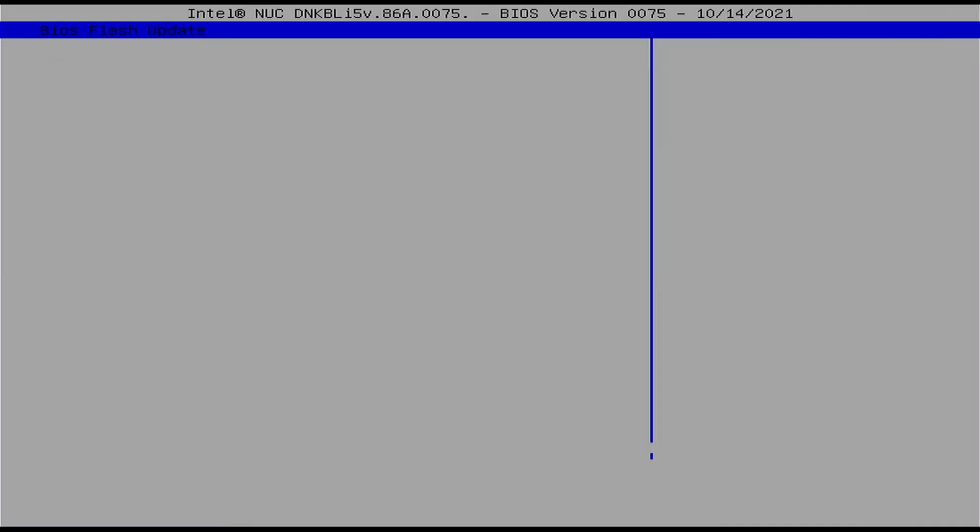Just to show you, I've gone back into the BIOS flashing screen and as you can see it now shows version 0075, dated 14th of October 2021. So the update was successful.